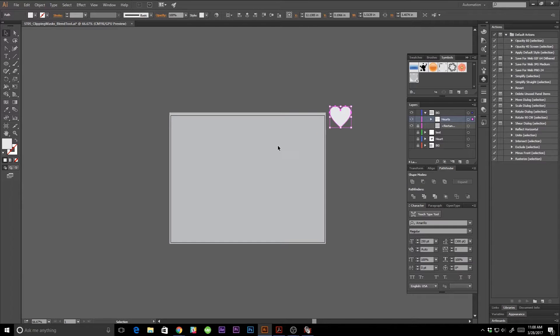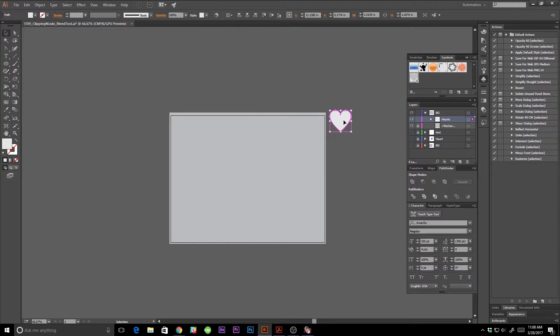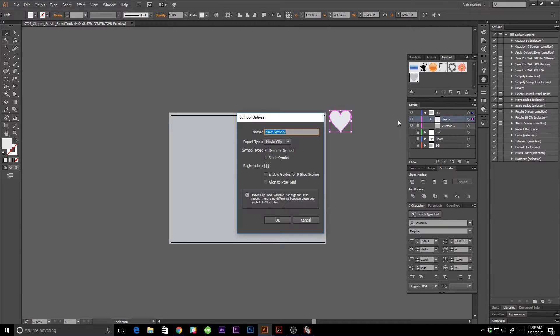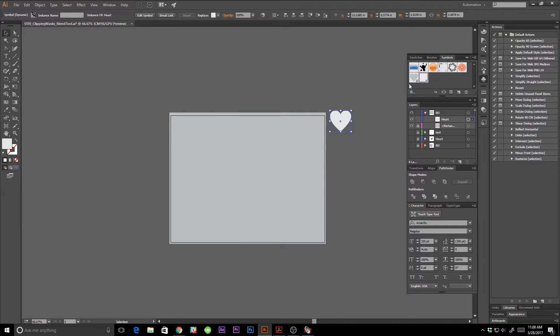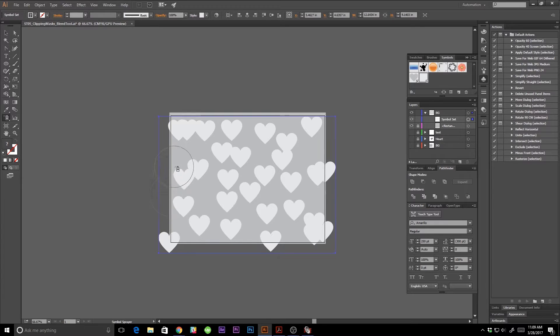To make a new symbol, you'll want your symbol window up — go to Window > Symbols. With your artwork selected, click the new symbol button and I'm going to rename mine 'heart'. As you can see it pops up in the symbol window with a little plus sign, meaning it's part of the symbol sequence. Now I'll hold down on the symbol sprayer tool — the shortcut is Shift+S — and I'm just going to spray it.